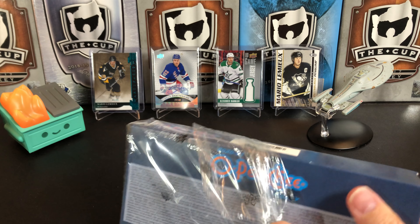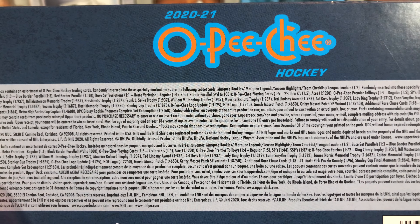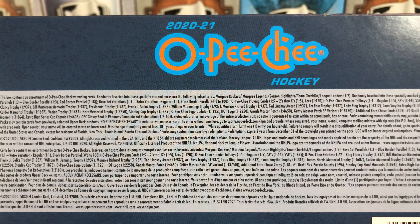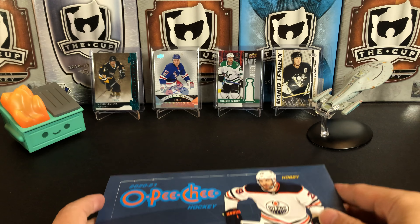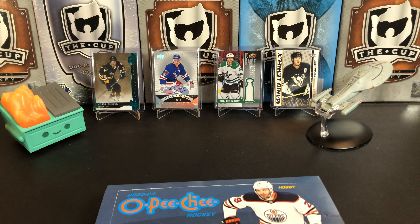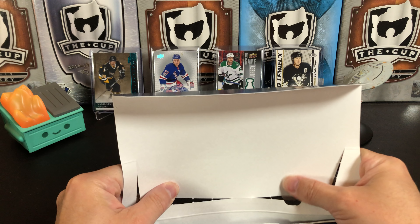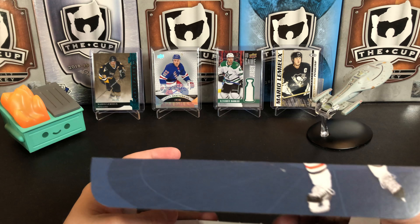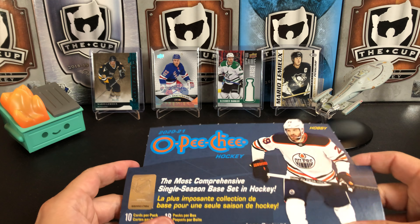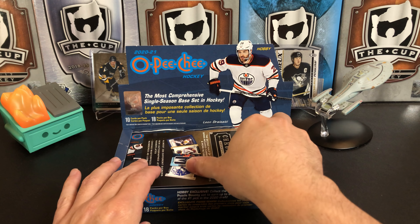They'll find them in O-Pee-Chee. This is actually always a really fun set to open every year. You hear a lot of people go, 'oh, this is the set for kids because nothing's worth any money,' but I don't really think it's a set for kids. I think it's a good set to start out with because of the price. This was $50 US, and you get 18 packs and 10 cards per pack. I feel you're shortchanging the product when you call it a set for kids.